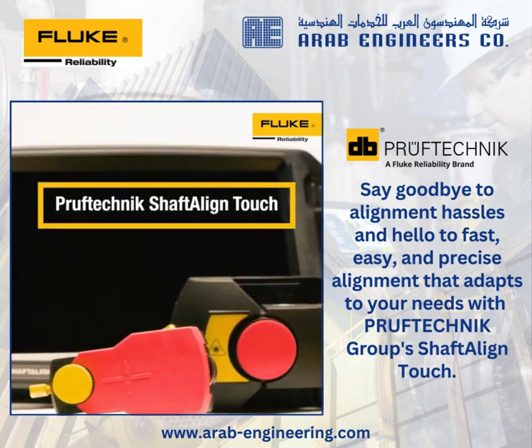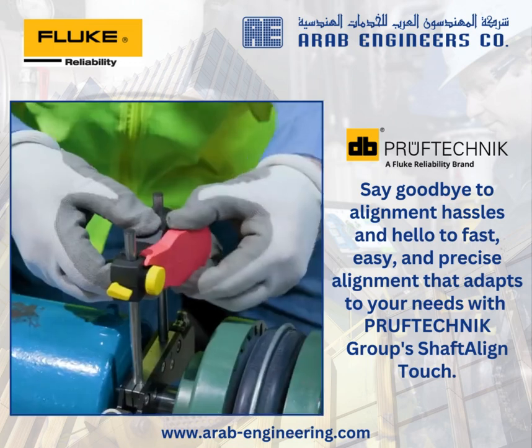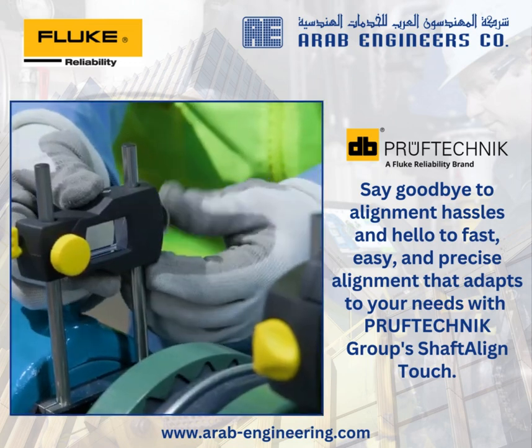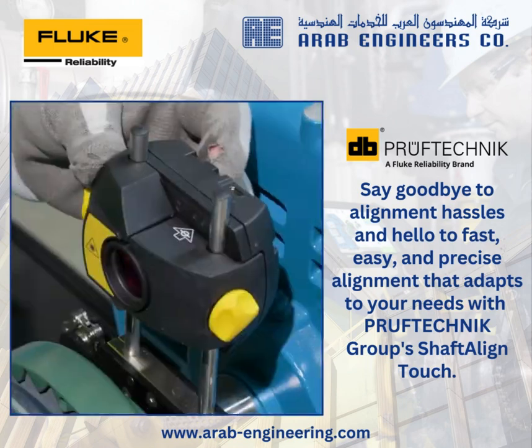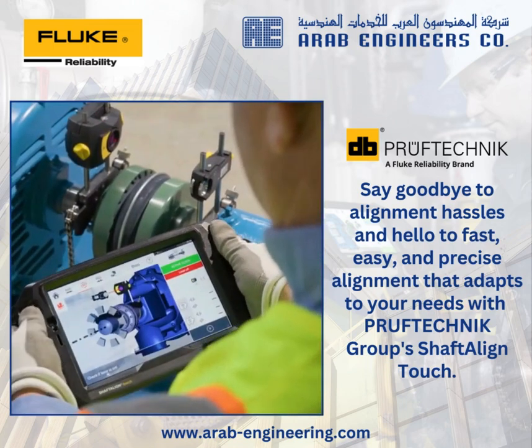This is the Proof-Technik Shaft Align Touch from Palook Reliability — a laser alignment system for budget-conscious users. It works great for basic alignments on standard machines. Like all our cutting-edge alignment tools, Shaft Align Touch uses single-laser technology to provide high-precision alignment measurements.